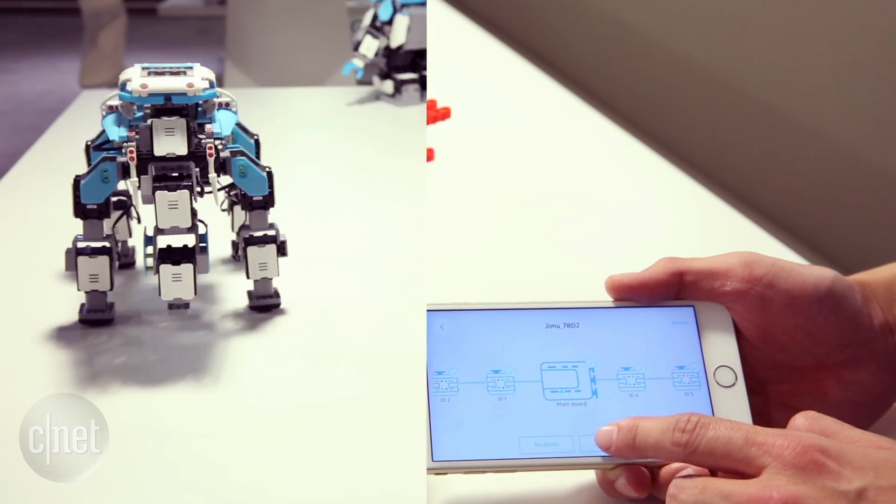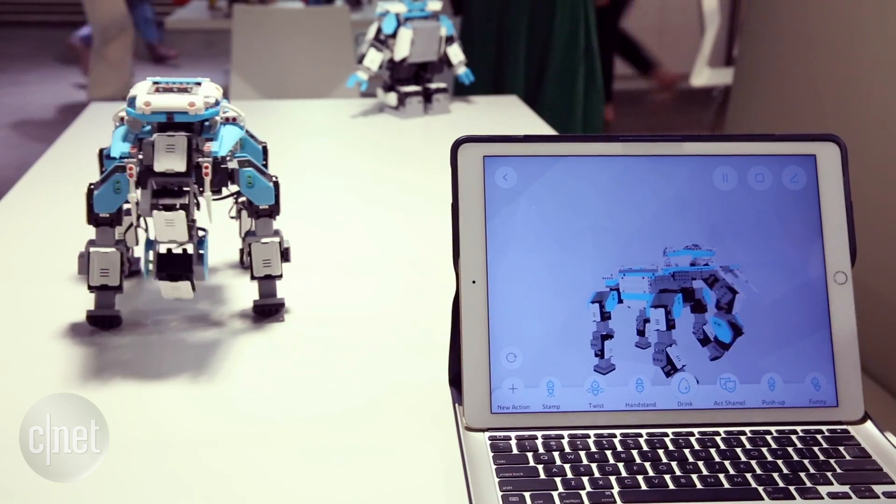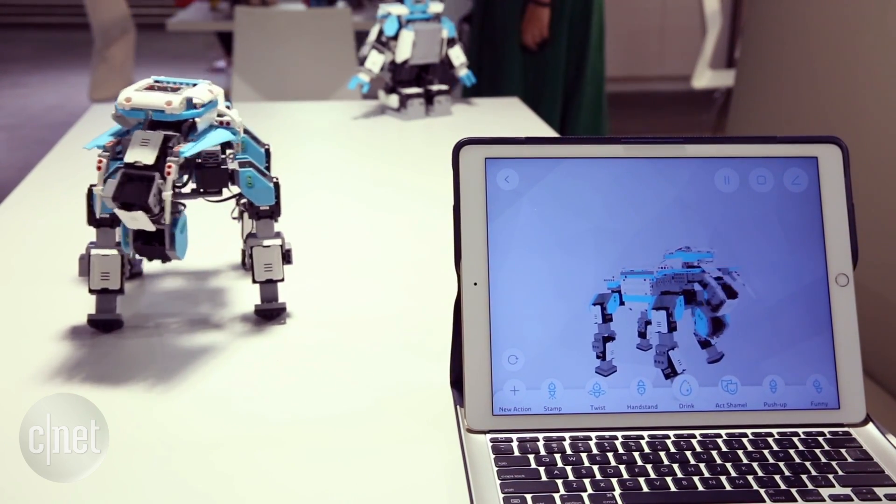The kit uses servo motors instead of the more typical DC, which means more flexible movements. Check out those moves.